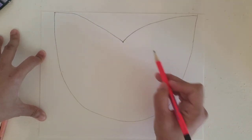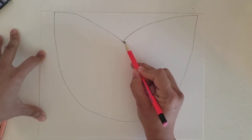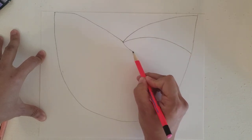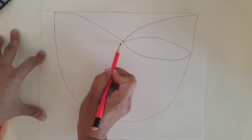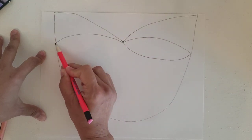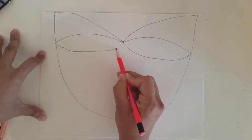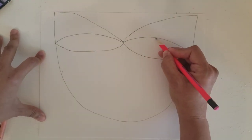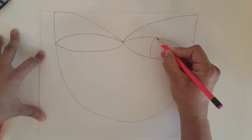Now our eyes — we're going to draw more curvy lines for our eyes. We're going to draw a curve up and then a curve down, a curve up and curve down. Good. Now inside we're going to create the pupil — more curvy lines.